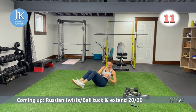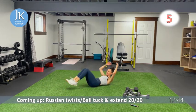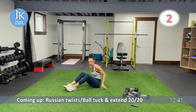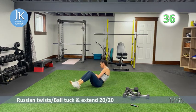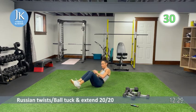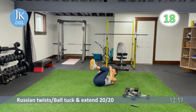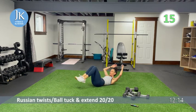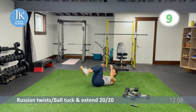Back to core on the ground: Russian twist for 20 seconds, then ball tuck and extend for 20. Twist: one, two, coming across your body. If you need to plant your heels on the ground that's fine, but try to keep them just off the ground, leaning back. Ball tuck and extend: getting your tailbone off the ground as you tuck in that ball and open. Back to some shoulders after this.